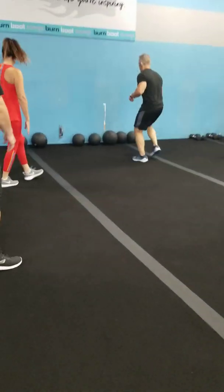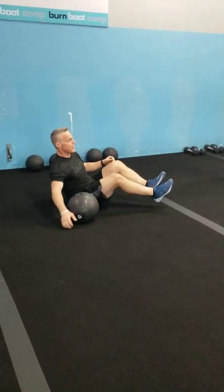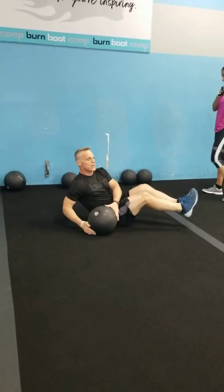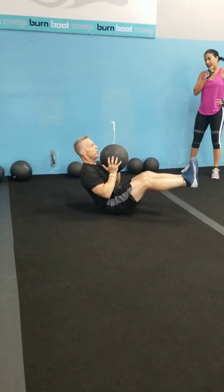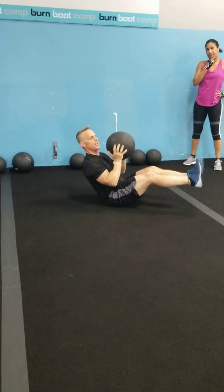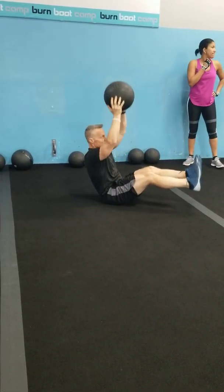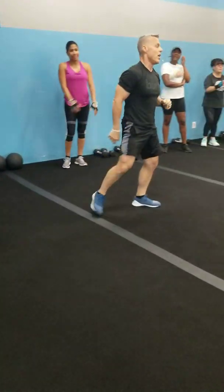Third move we're going to do is a B-sit. Here's our B-sit: feet up, we're in B-sit, medicine ball up front, and up we go. We'll stay there for the period of time until I ask you guys to switch moves.